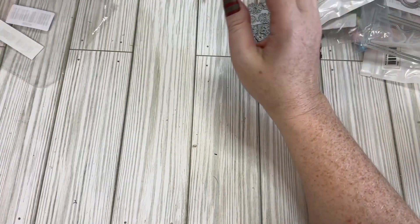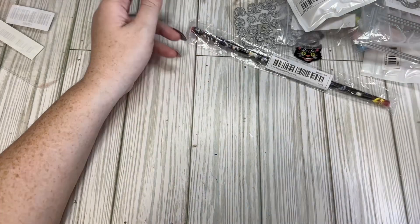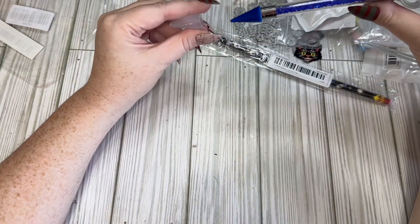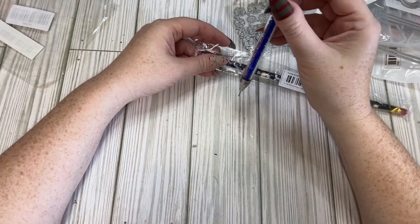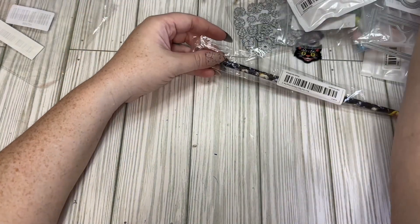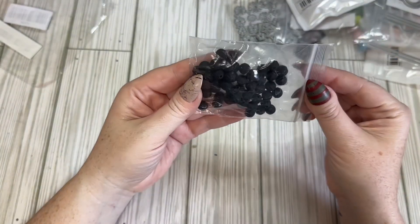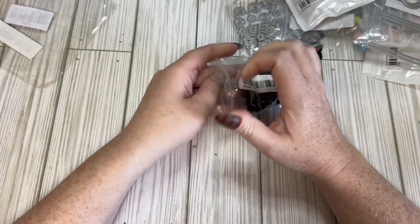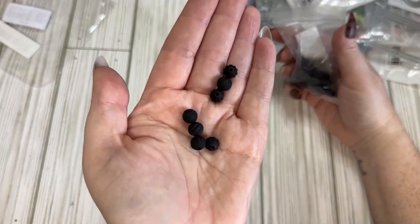I also got a wax pencil over here — these are just for picking up rhinestones and stuff. I have some of these already, and some other cheap ones, but I like the pencil itself better. I think it was like 89 cents. I also got some black beads — they're matte, like the pumpkin-type bead. Just picked up some of those.